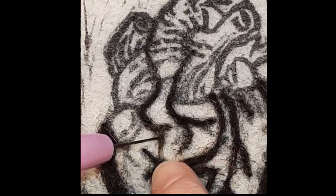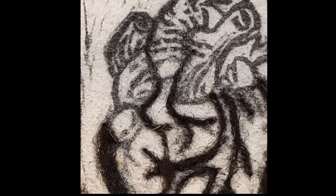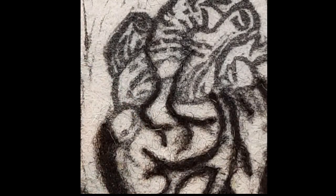You can see I cut the wool again, doing a very tiny little amount just to get off that little piece, and cutting it again.